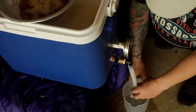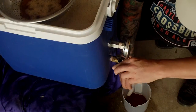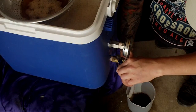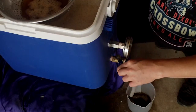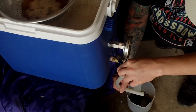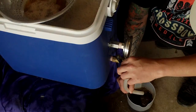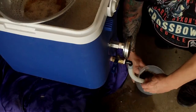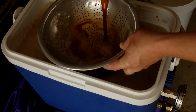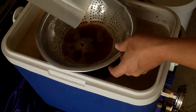Time's up for mash out — start taking some runnings. Nice colour — nice golden brown. I'll just take a litre or two off and put it back in the mash tun, just until it's running clear. It's actually not too bad already, but I'll do a couple of litres. There are a couple of little bits of grain in there — one more.